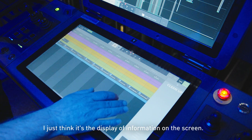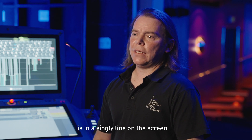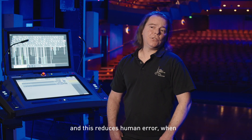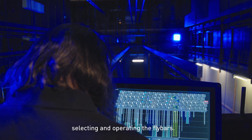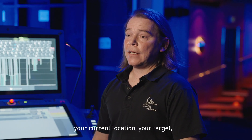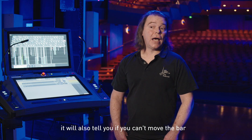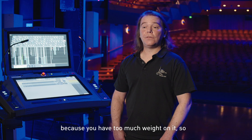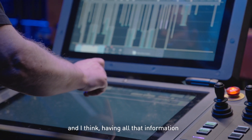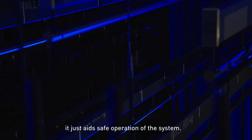I just think it's the display of information on the screen. Everything you need to know is in a single line on the screen. Every joystick is a different colour, and that's replicated on the screen. This reduces human error when selecting and operating the fly bars. I think it makes it a safer system. You can see your speed, your current location, your target, all that information, including the weight. It'll also tell you if you can't move the bar at the full speed you want because you have too much weight on it. So there's a lot of safety built into the system, and having all that information in one place aids safe operation.